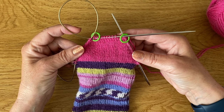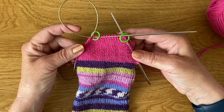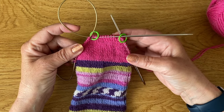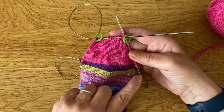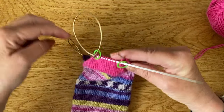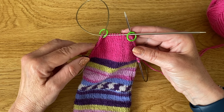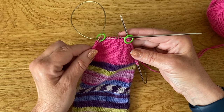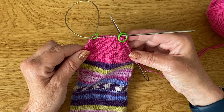That's the first half of our heel complete — the decreasing section is done. Now just before we start increasing back out again, I'm going to work a couple of complete rounds — working across the back of the sock and then going across the front side of the sock as well. But we just want to take a look at how we're going to knit into these double stitches, because we knit into them slightly differently on the left side compared to the right side.